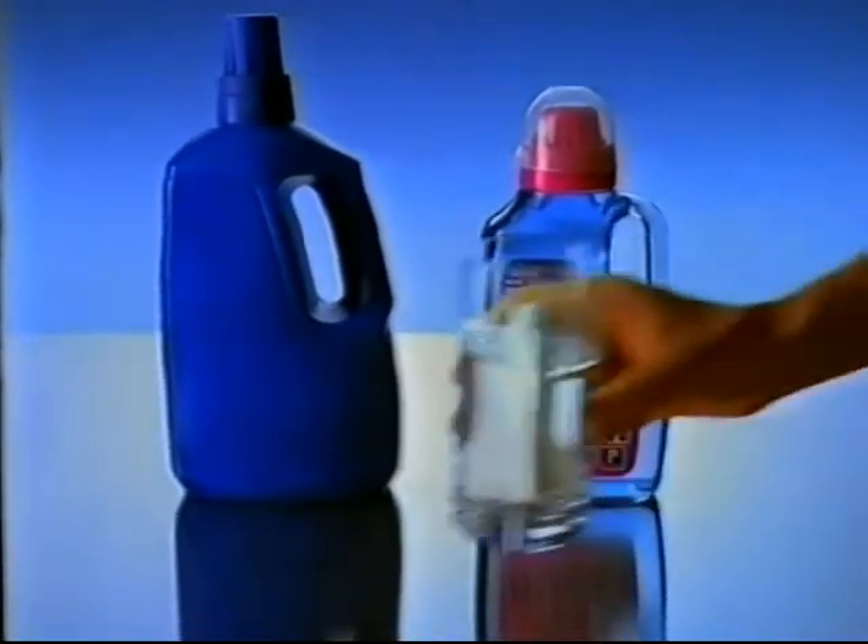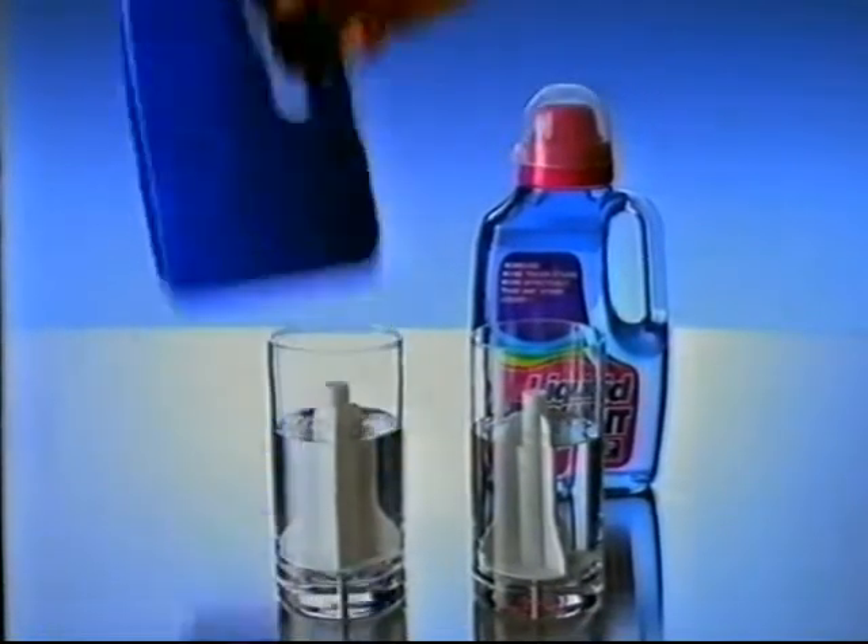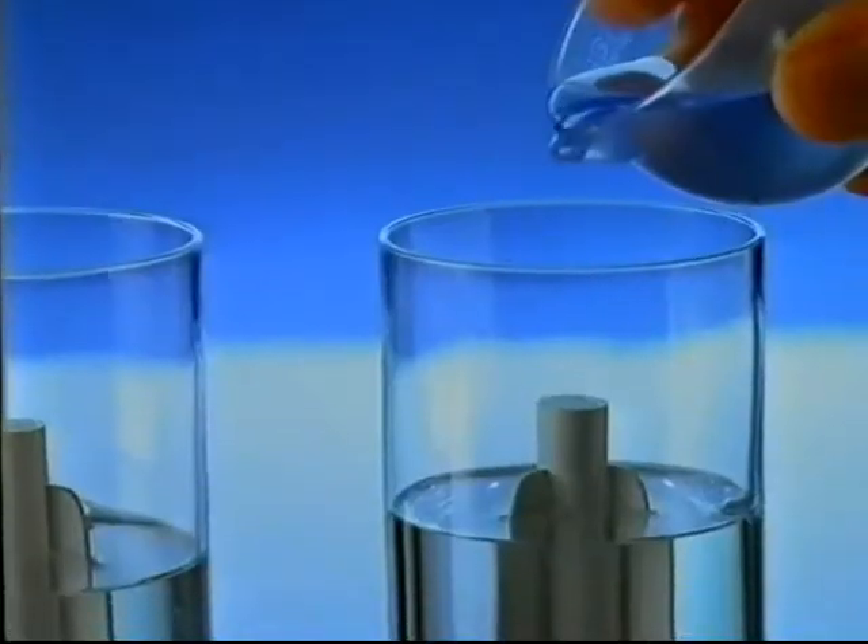This is Liquid Radiant Concentrate. Unlike the leading laundry liquid, which is a powder suspended in liquid, Liquid Radiant is 100% liquid.